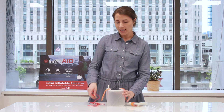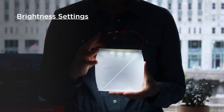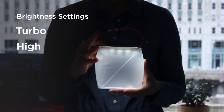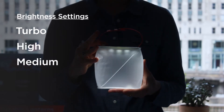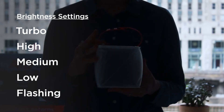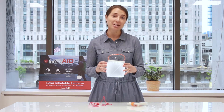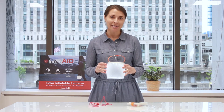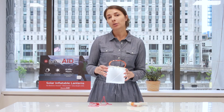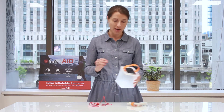It also has five different brightness settings: a turbo mode, a high mode, a medium mode, a low mode, and a flashing mode. The turbo mode provides you with 75 lumens of bright LED light, and the low mode can last for over 24 hours before you need to recharge it. So it has a really good balance of brightness and run time.